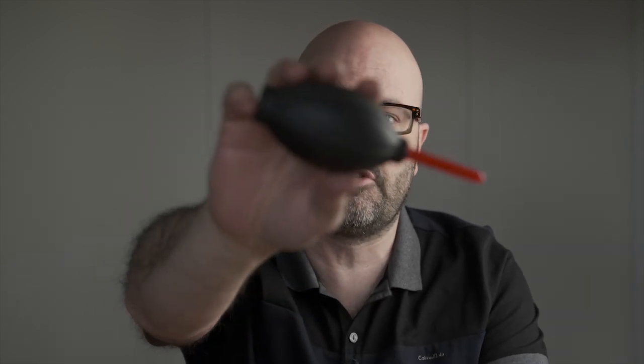Hey everybody, Jem Schofield of the C47 and another episode of Gearbox 2.0. In this episode we are going to be speaking about this essential piece of kit here, which is an air blower. So let's get started.